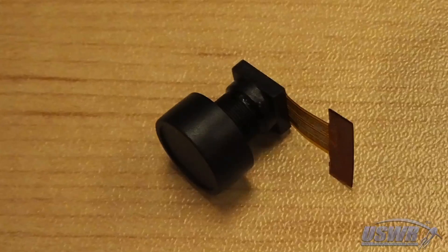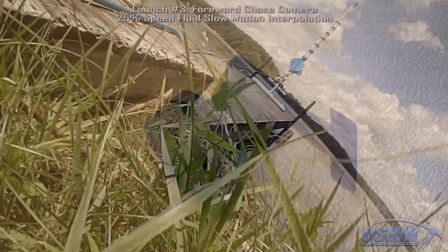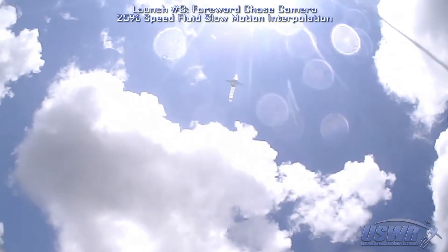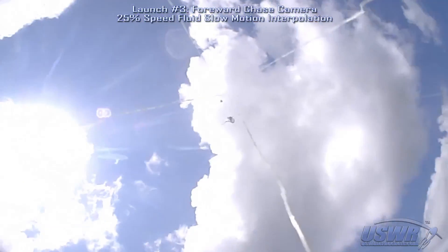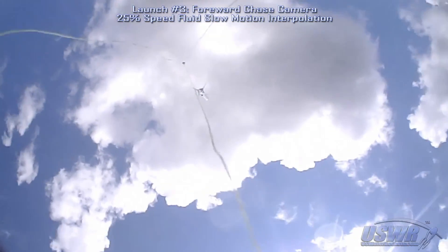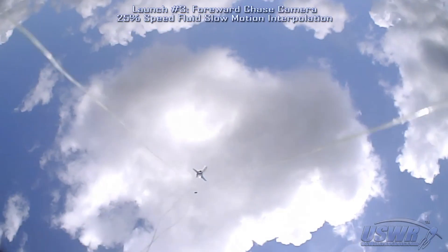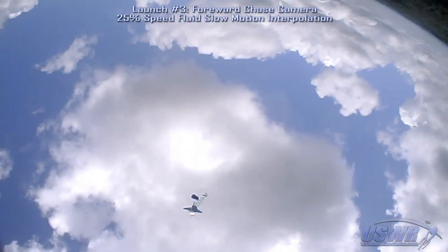Fortunately, we were able to determine that the problem with the camera was confined to the light sensor module. We decided to completely redesign and improve the chase camera before doing any more testing, and we were content to watch the beautiful video from test launch number three, which looks even more impressive at 25% speed.